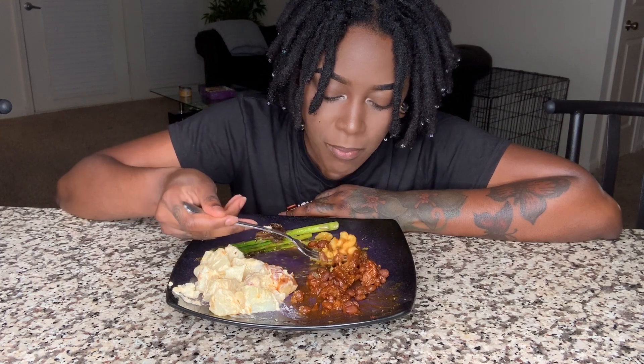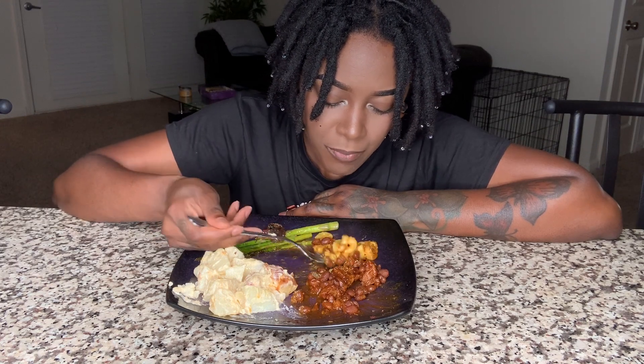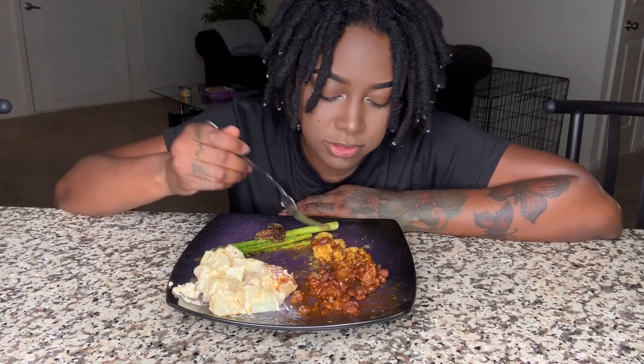I'm about to open my own vegan restaurant — and that's just facts.